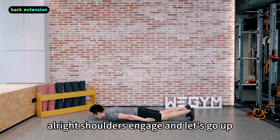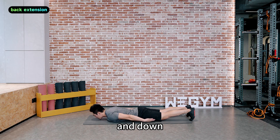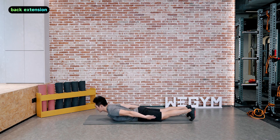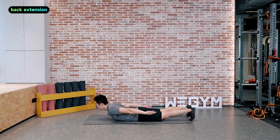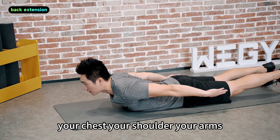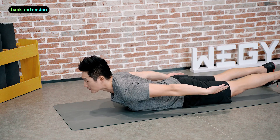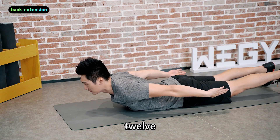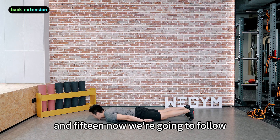Shoulders engaged and let's go up and down. Get yourself up and down. Raise your arms up. Engage your lower back. Very nice — you don't need to lift your feet, just your upper body: your chest, your shoulders, your arms.